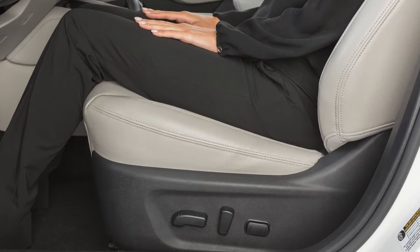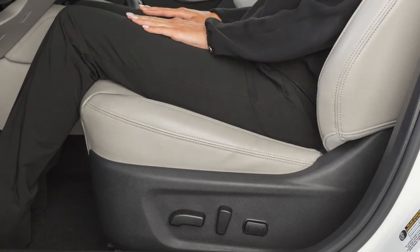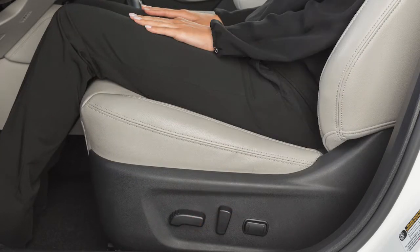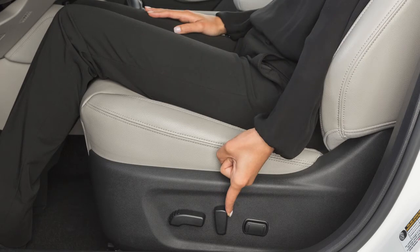If your vehicle is equipped with a power driver's seat, push this switch forward or backward to move your seat in either direction. Push down or pull up on the middle of the switch to move the seat up or down. Push this switch backward to recline the seat or forward to bring the seat upright.